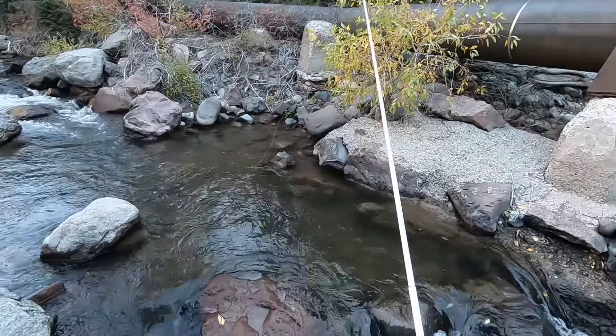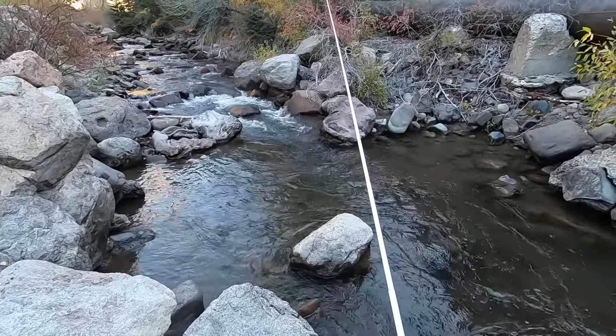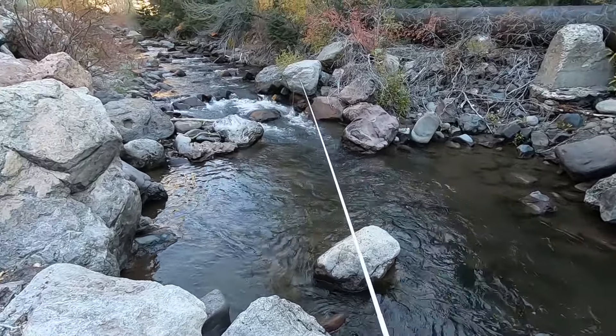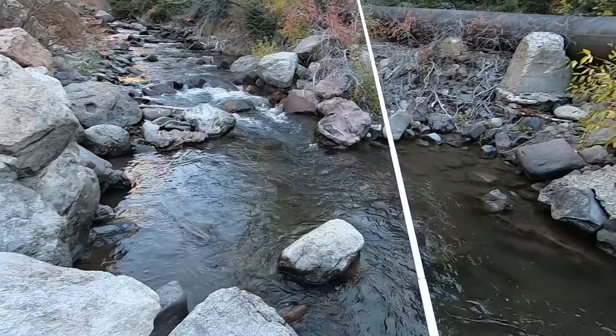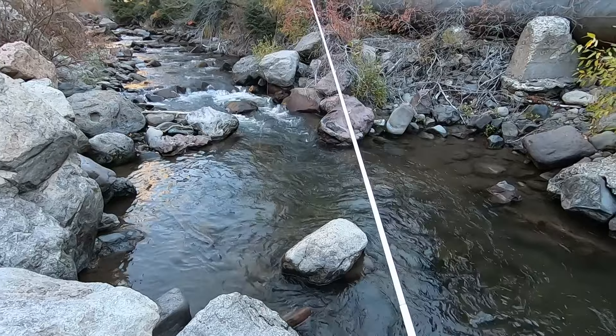I don't like the white. I think white is my least favorite color for Tenkara rods. I just think it looks bad, it looks cheap. It's like I could just print it out on my dot matrix printer. It just doesn't look good.